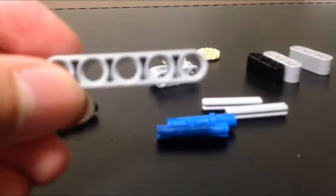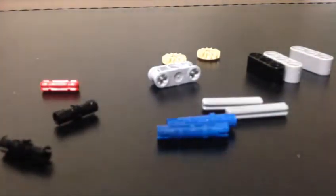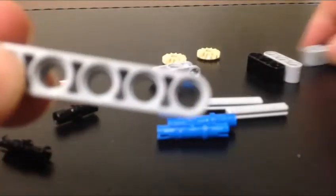From now on, if I say get two fives, two threes, or two sevens, it all means these connector pieces. This one is a five and this one is a three.